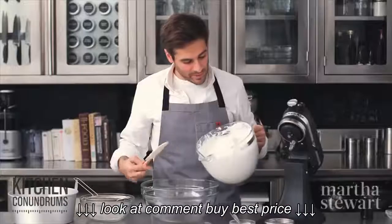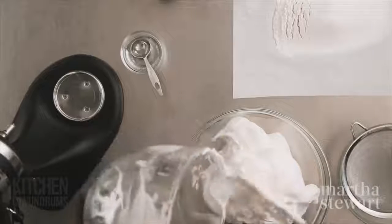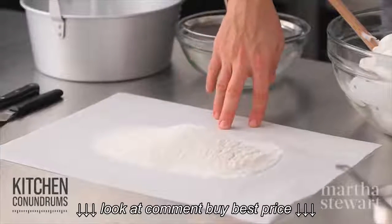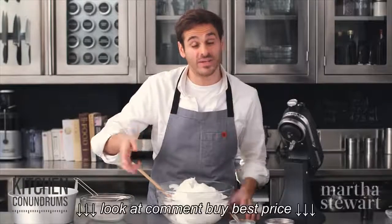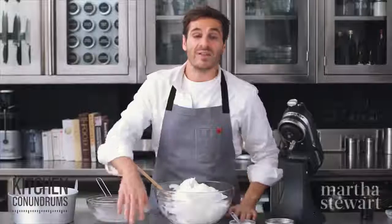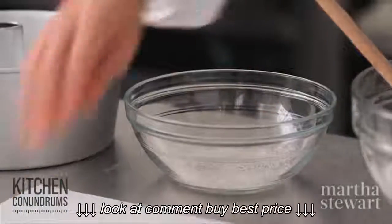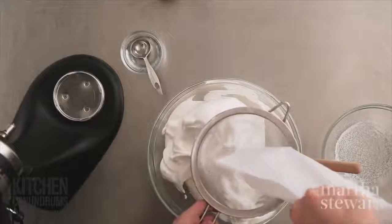Transfer to a bigger bowl because we have to fold in a little bit more sugar and our cake flour. I have one cup of sifted cake flour — meaning you sift the cake flour first, then measure one cup — and three-quarters of a cup of superfine sugar. I've sifted that together three times to get out any lumps and make this flour-sugar mixture light.